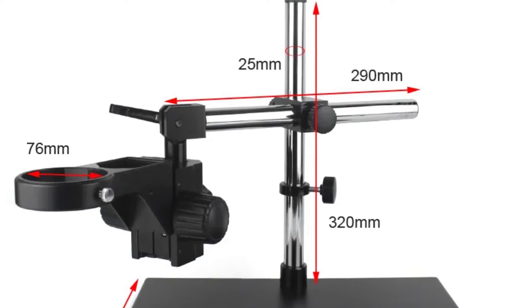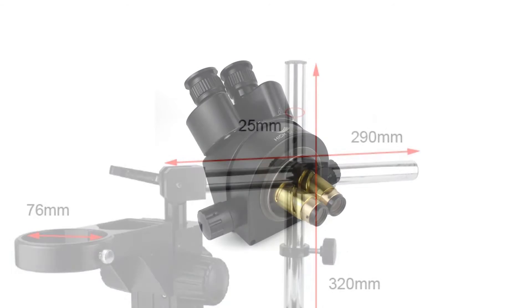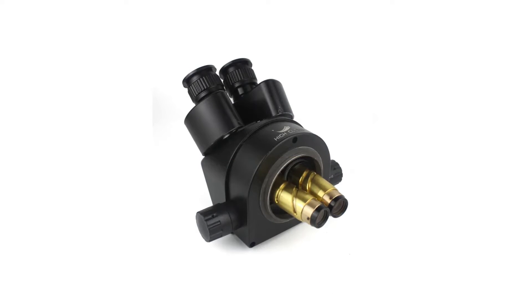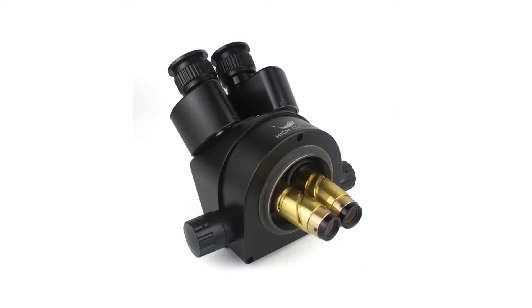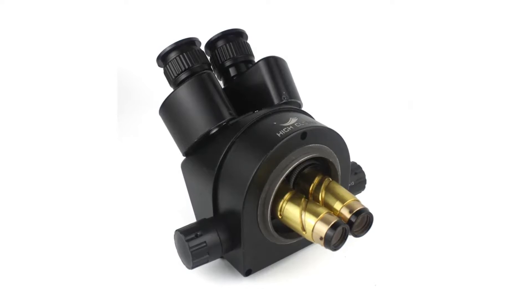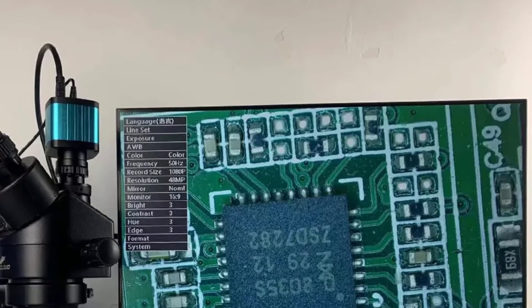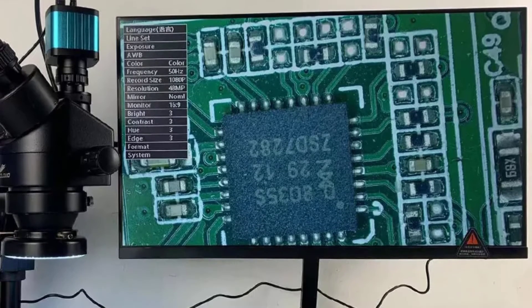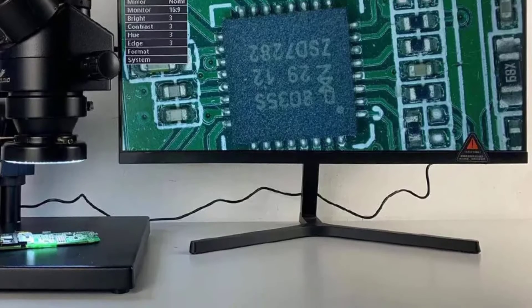The trinocular design is a fantastic feature that sets this microscope apart. It allowed me to use the microscope with both eyes, reducing eye strain during long observation periods. Additionally, the third port for a camera or digital device is a game-changer, making it incredibly easy to capture high-quality images and videos for documentation or sharing with colleagues or students. The smart device compatibility is a bonus for those who want to connect digital devices for live streaming or remote collaboration.